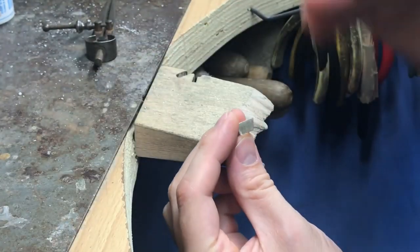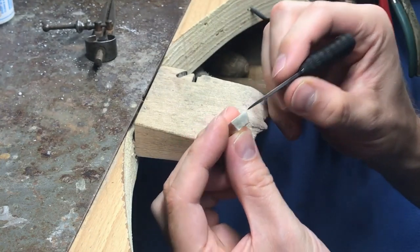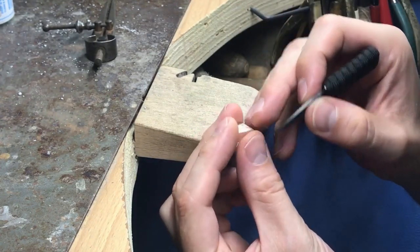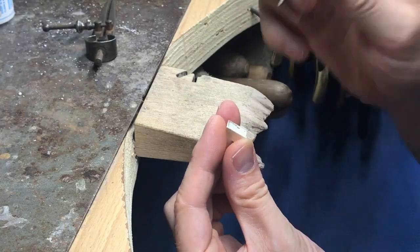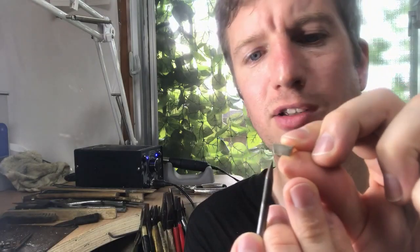Any adjustments after this stage — if you want to bring it up more, always do it from the bottom. Remember the top is made specifically to sit the stone. If you think your collet is too deep, only file it up from the bottom — don't adjust the top anymore.